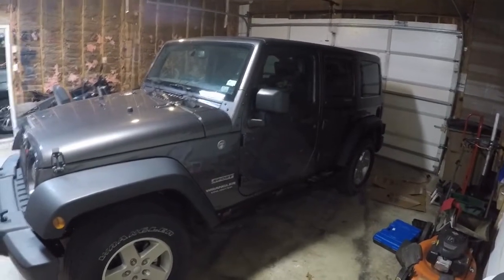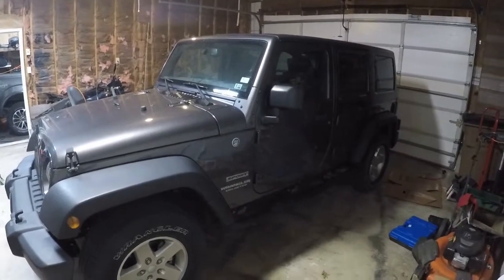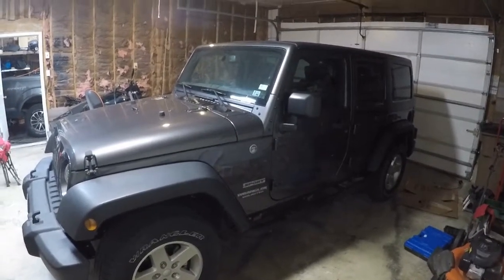Good morning, welcome. Today we're going to be working on my wife's 2016 Jeep Wrangler Limited Sport.